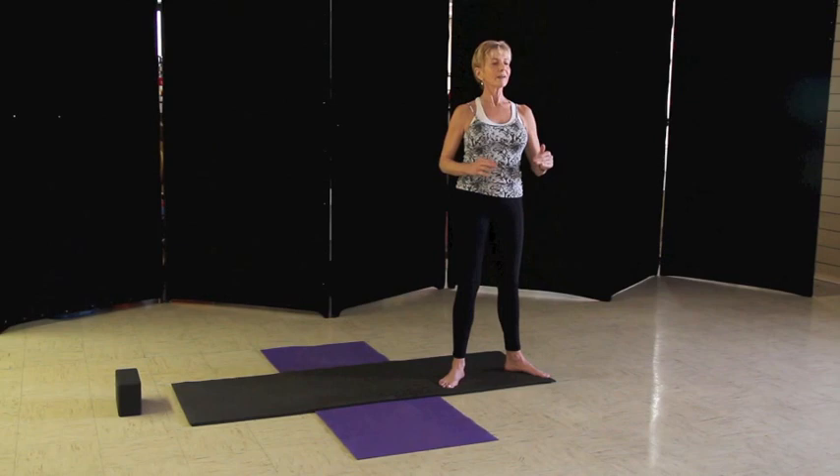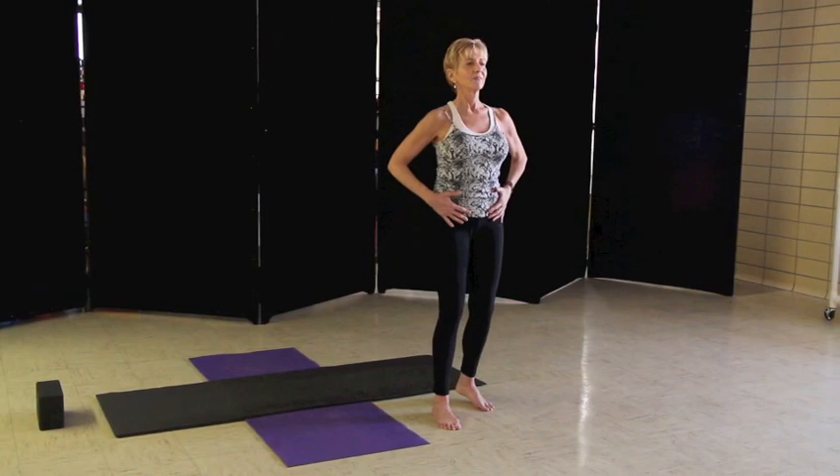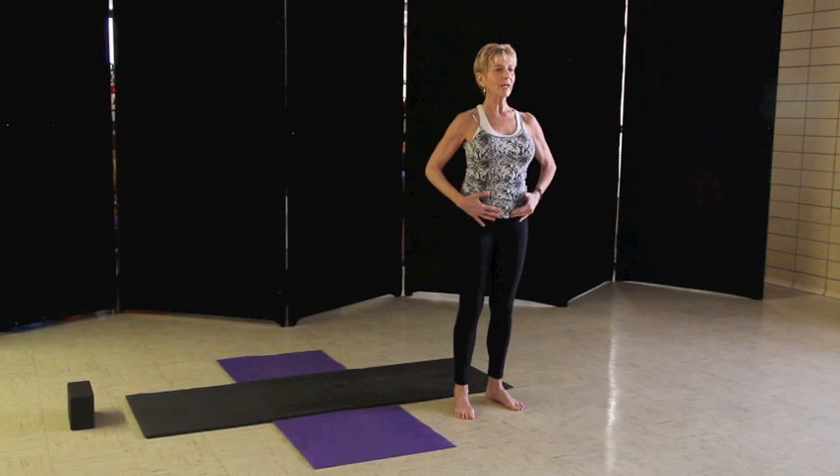So now we're going to begin to breathe a little slower and a little deeper. We start with an exhale, so take a big exhale. And then a big inhale. Take another big exhale — remember, exhale means empty, all the air out.